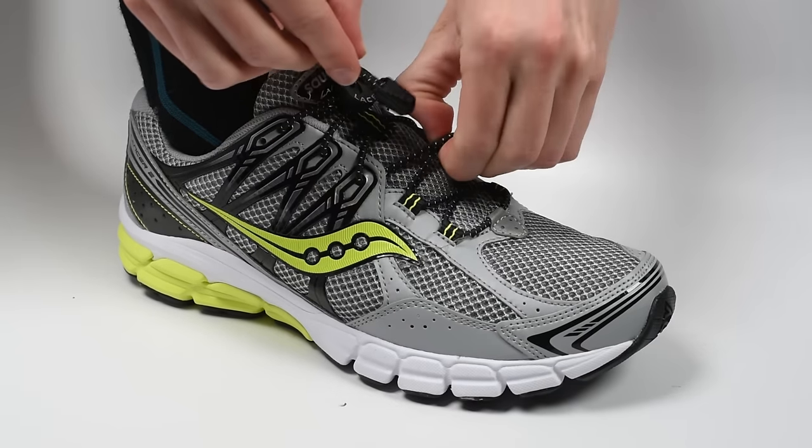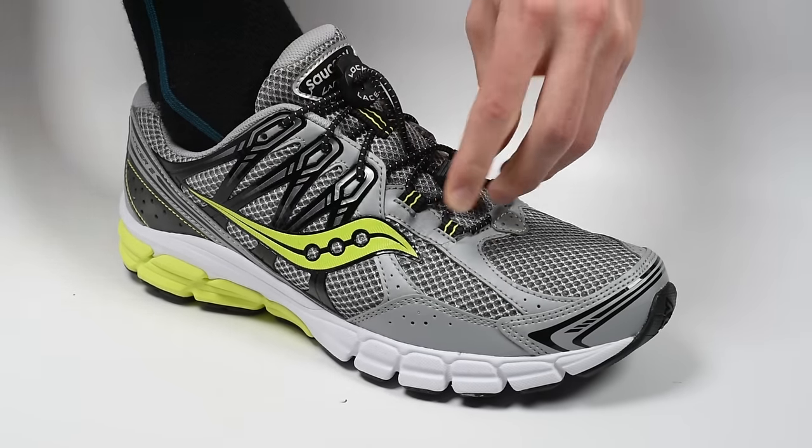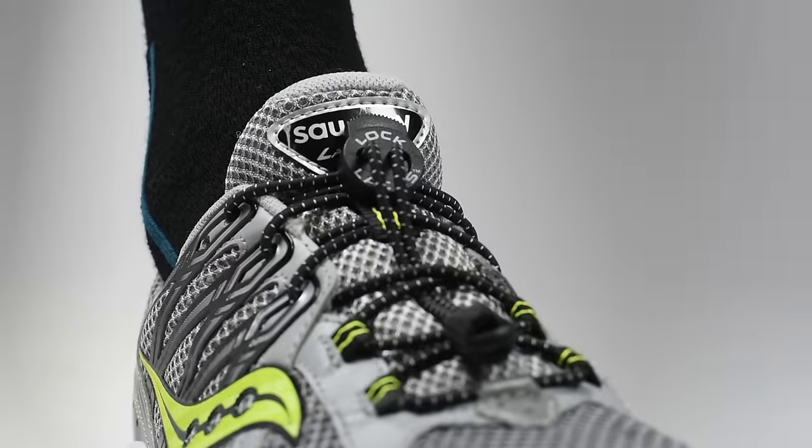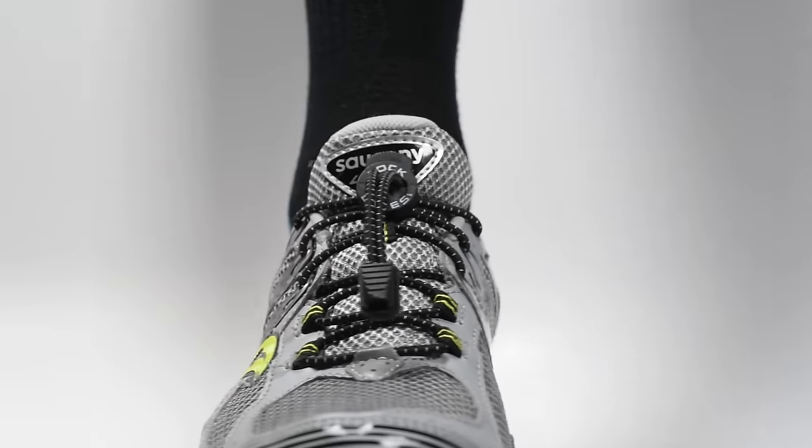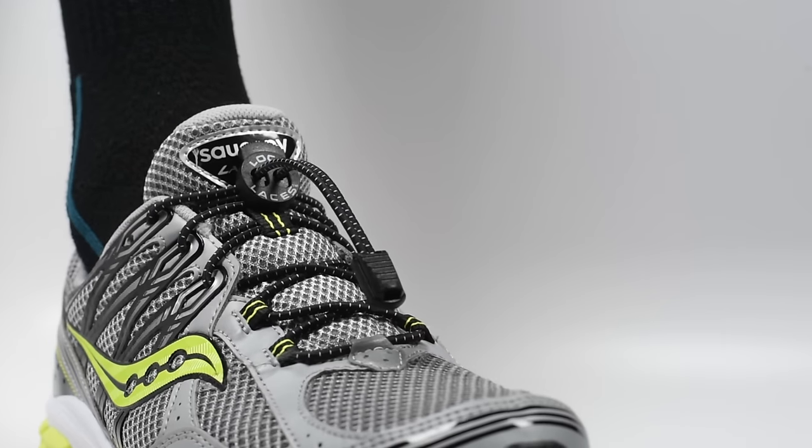At this point, some people prefer to tuck the excess lace, but this step is entirely optional. Just like that, your lock laces are properly installed and guaranteed for the life of your shoe.